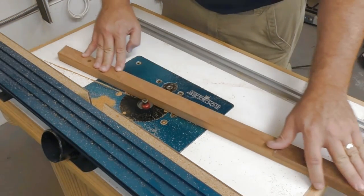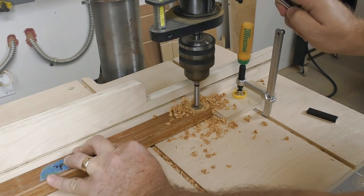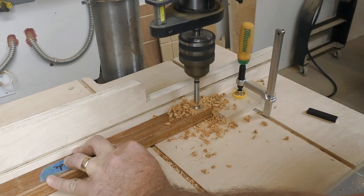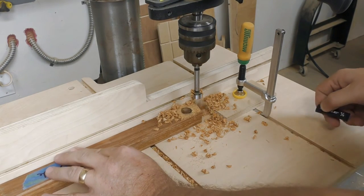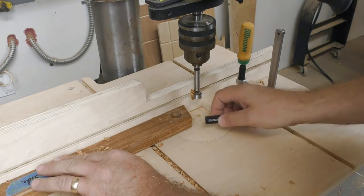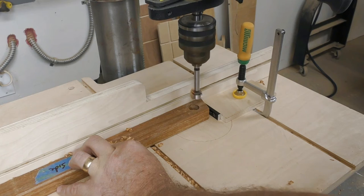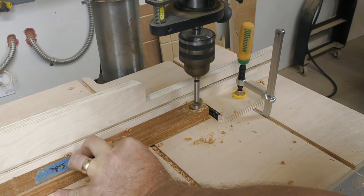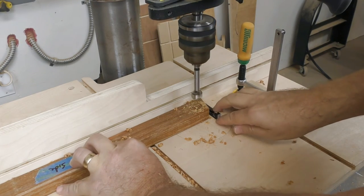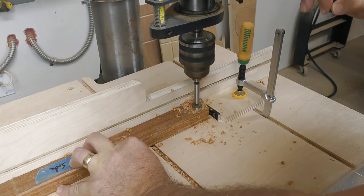Mortises need to be three-quarters by one inch, so use a three-quarter-inch Forstner bit at the drill press. Here's a trick to get consistent one-inch lengths when drilling mortises: set the stop for the furthest part of the mortise, then use a quarter-inch setup block between the part and the stop to widen the mortise by the same amount on every piece.